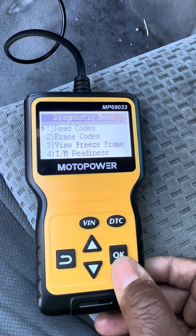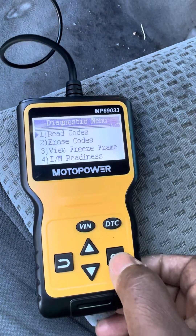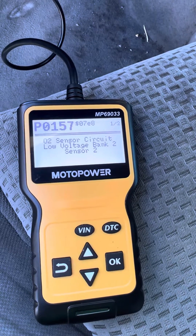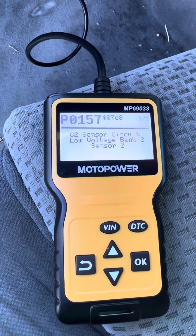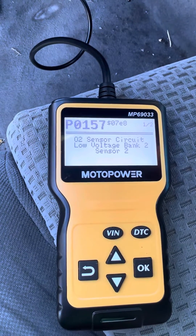I can hit OK to read the code or go down to erase it. I'm gonna go ahead and read the code — it's reading the code. It's an O2 sensor circuit low voltage, code P0157. I took it to AutoZone and also Toyota and it's showing the same code.